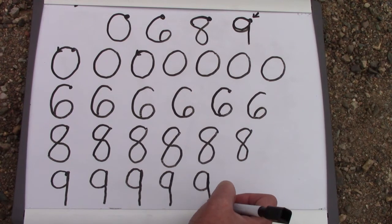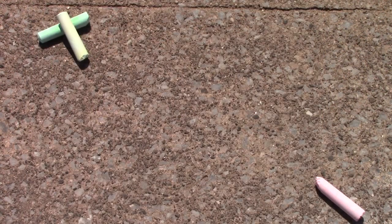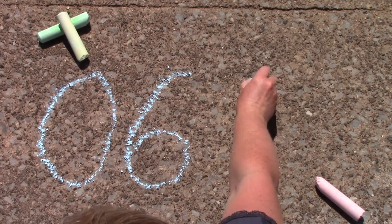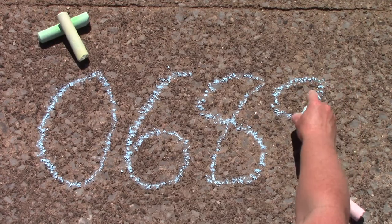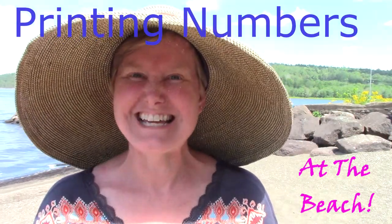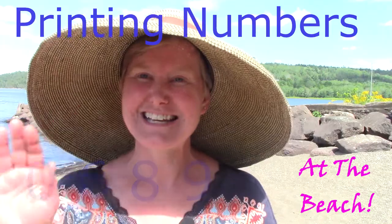Today I would like for you to practice zeros, sixes, nines, and — oh, I almost forgot — the eights. Class, thank you so much for joining me for a math lesson on the beach today. I hope that you have an opportunity to practice writing zero, six, eight, and nine in a fun, creative way. I hope that you have a great day, class. Bye-bye.